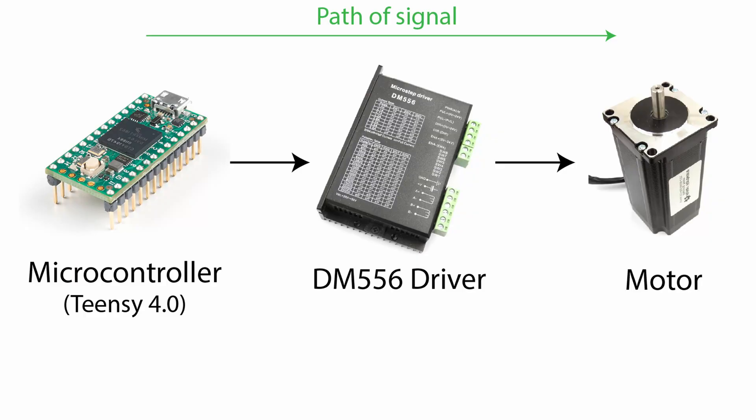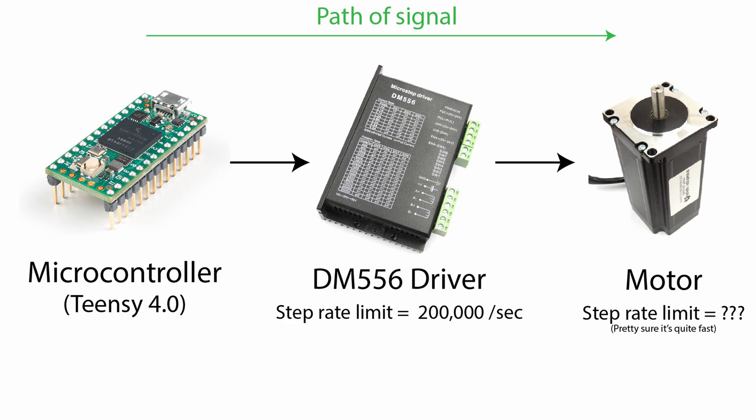I definitely was not really expecting the results that I got. I was expecting the bottleneck to be the microcontroller, because everything else down the line can handle way more than 15,000 steps per second. The motors can go super high, and the DM556 drivers are quoted to handle 200,000 steps per second — quite a bit more than 15,000 — which in my mind left the microcontroller as the limiting factor.